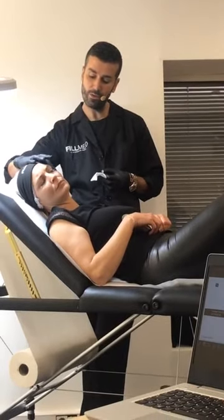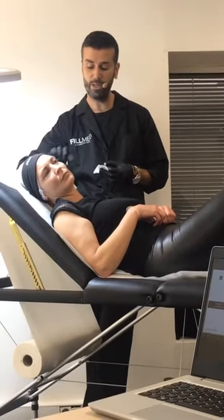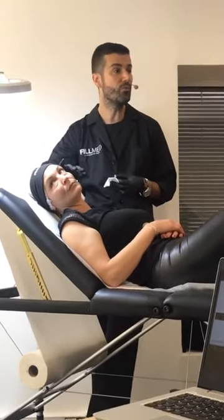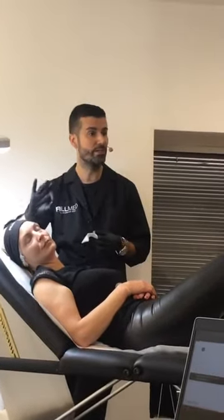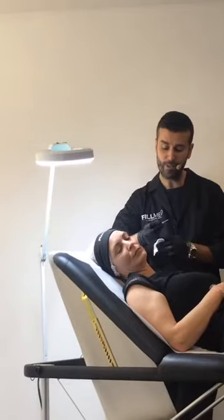Then one centimeter — one finger from the orbital rims — and you have your entry points just here between the superior and inferior part. I will do one, two, three, four, five passes using the fanning technique, and then I will do the injections.